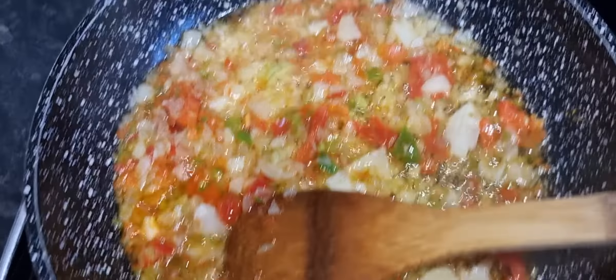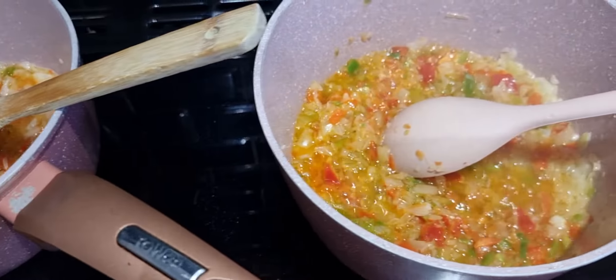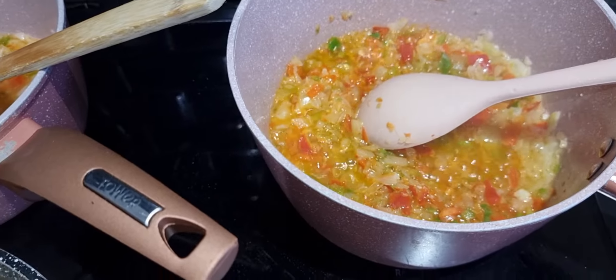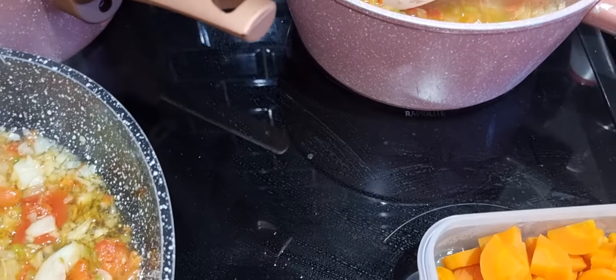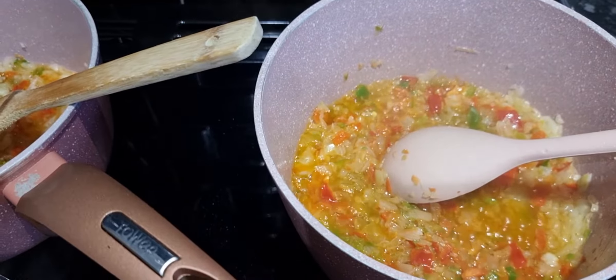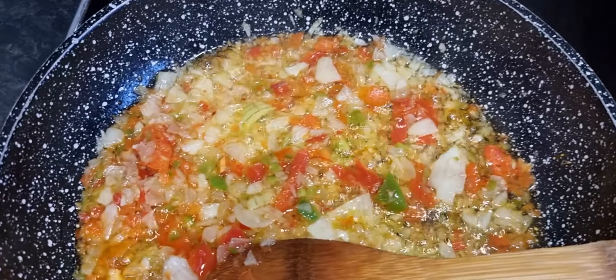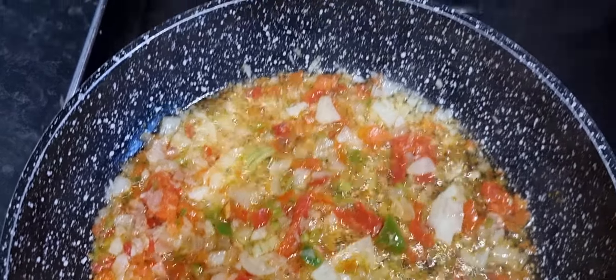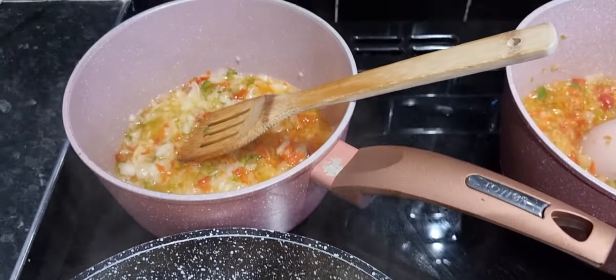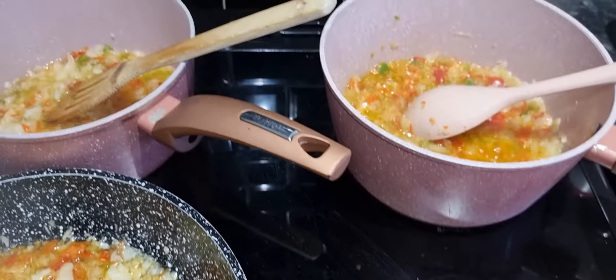Look at that - that's going to be yummy guys. You can tell already that's going to taste delicious. I'll be back when I've added in the tomatoes and cooked them for a bit, and when I'm adding in the vegetables and the beans. The garlic is going to be added in a bit now as well.